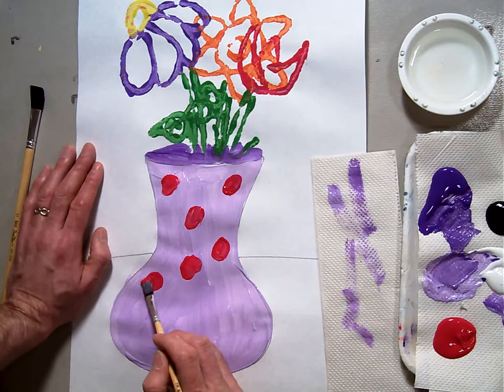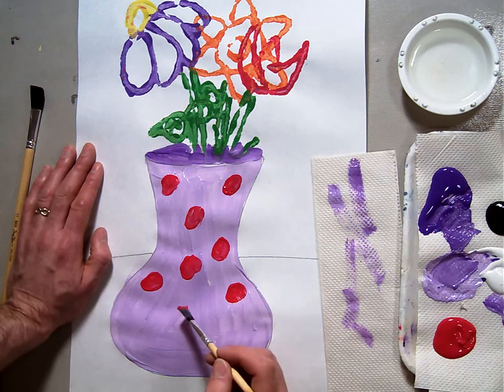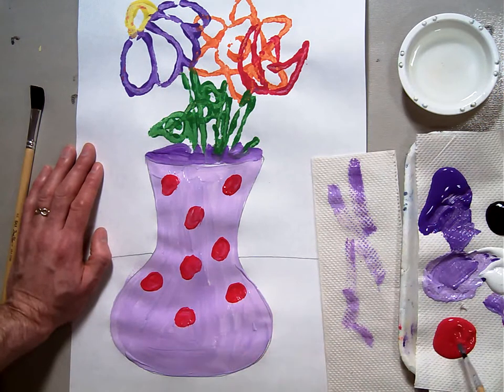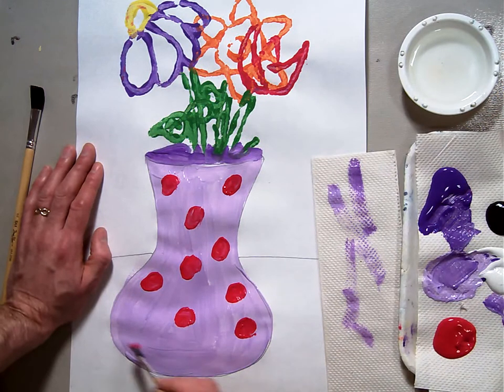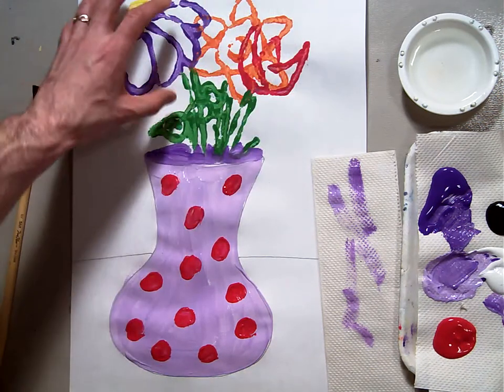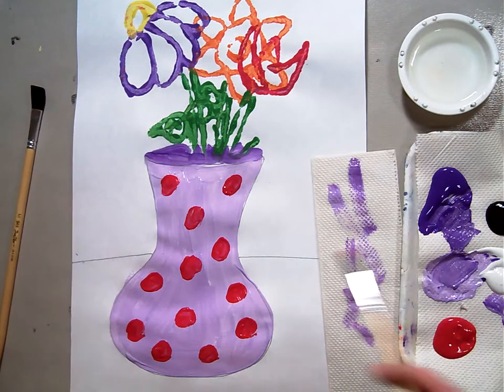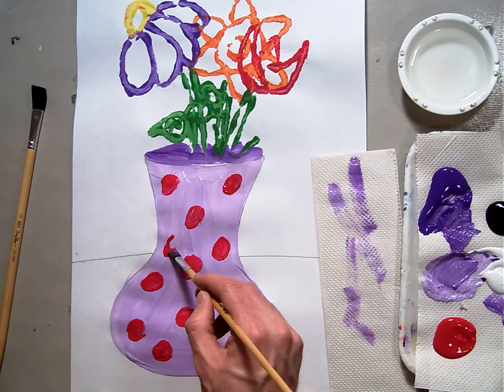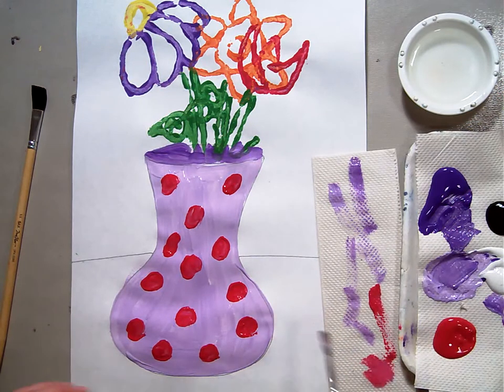Our main goals for this vase and table part are to use monochromatic colors and be able to change the tint or shade of our colors, and to make it look pleasing. We're only going to paint the vase and the table. I don't want you to paint the area behind the flowers because you can't paint inside the flowers or around them — it'd be really difficult to get that to look nice. So we're just going to paint the vase and the table the vase is sitting on. There's my polka-dotted vase.